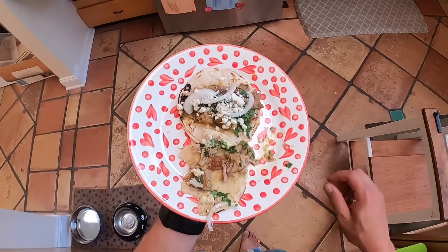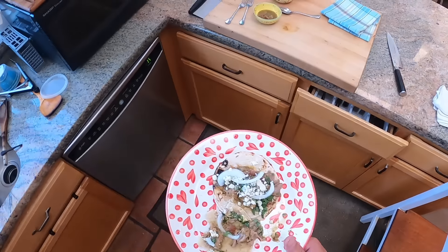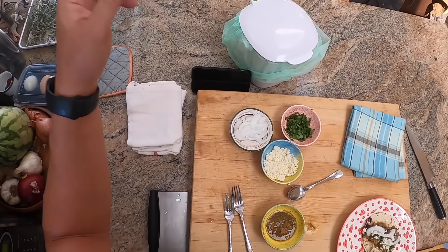Pork chile verde. I will see you later, guys, gals, and non-binary pals.